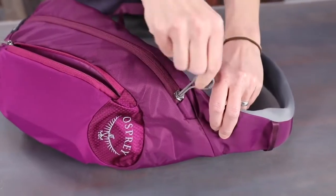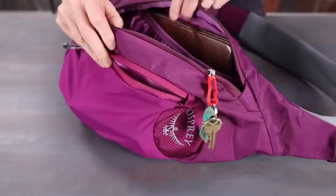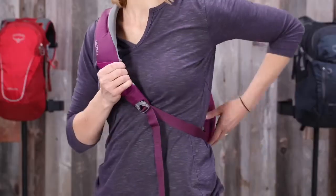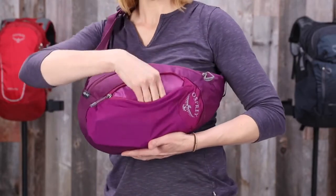The front of the Sling has a zippered stretch mesh pocket as well as a large zippered main compartment with key clip and interior organization for all your essentials. And one of the best things about the Sling is that it flips around easily for access to your zippered pockets.